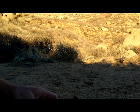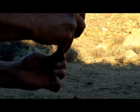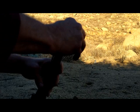I'm going to load 50 grains of FFG black powder and pour that down the muzzle.